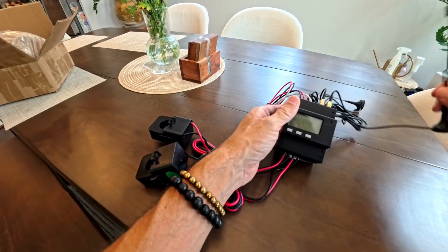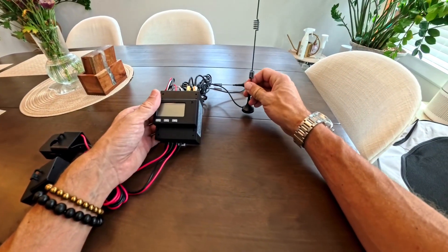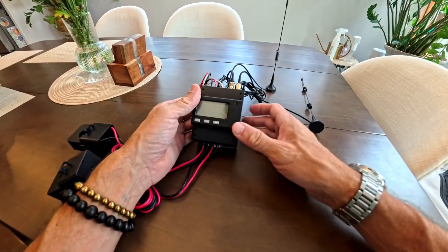It comes with two antennas. Screw the Wi-Fi antenna with two coils to the right port and the megahertz antenna to the left port.